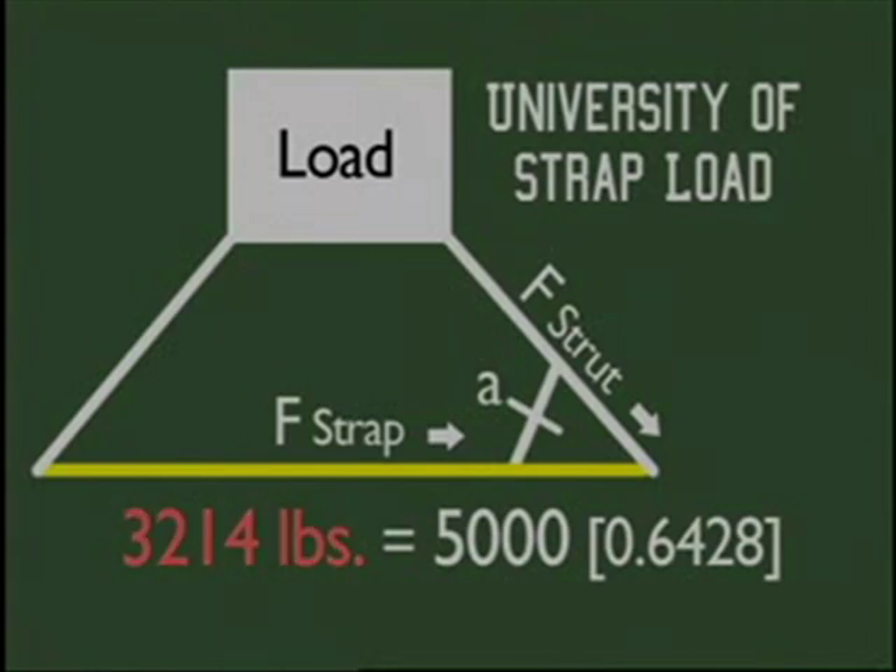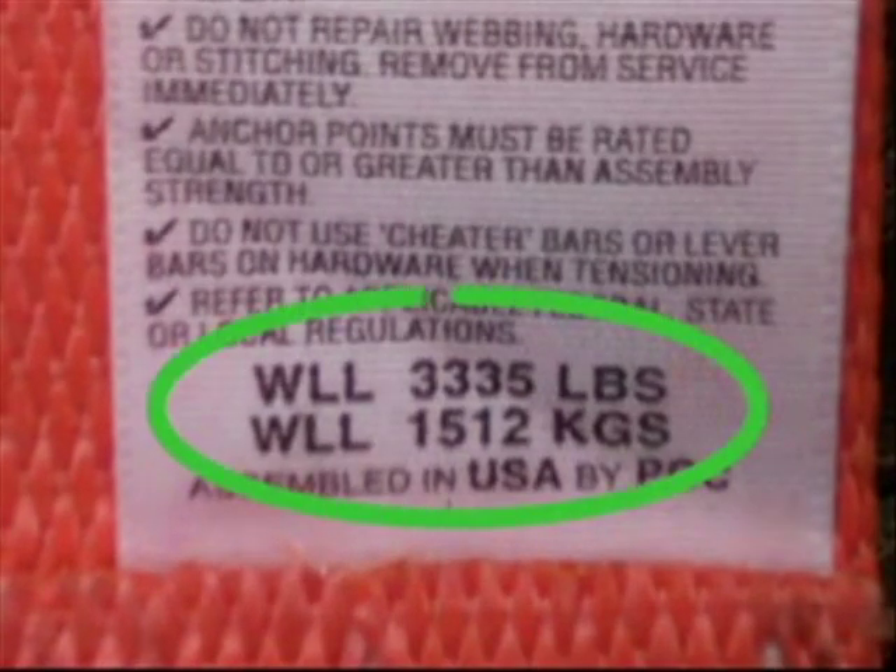These straps are not strong enough for strut systems and must never be used with Rescue 42 struts. Telecrib Rescue Straps have a working load of 3,333 pounds and are specially treated to resist chemical attack and to minimize glass penetration. Straps will wear out and must be replaced when worn.